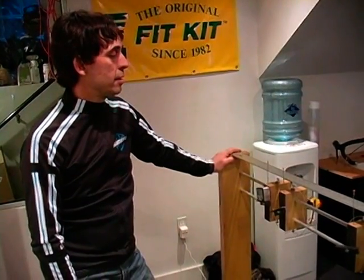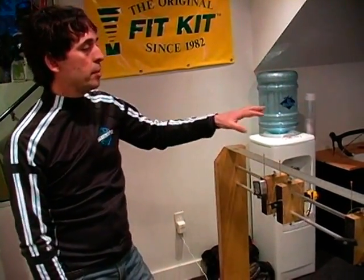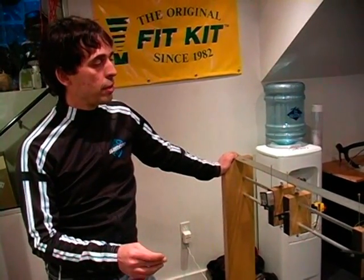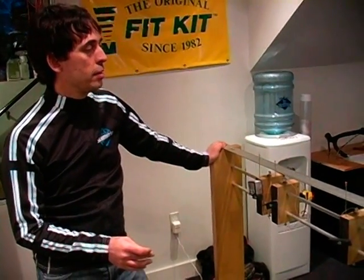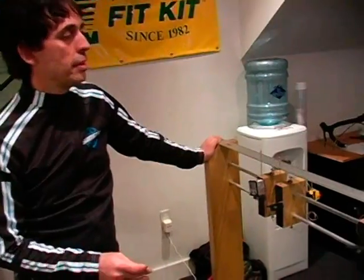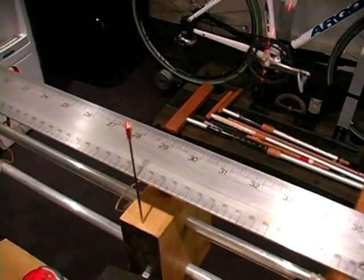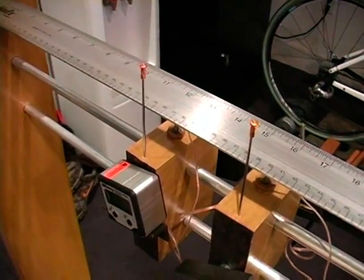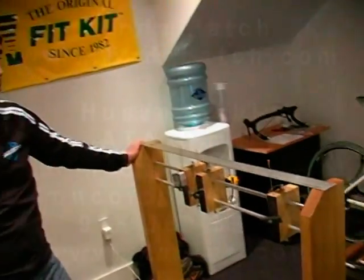The next step in the process is to take all these measurements, document them, and record them, and then start building the bike from scratch and match these numbers on the new bike. This is an in-house build jig, but it works really well.